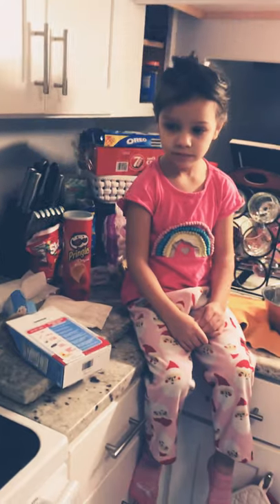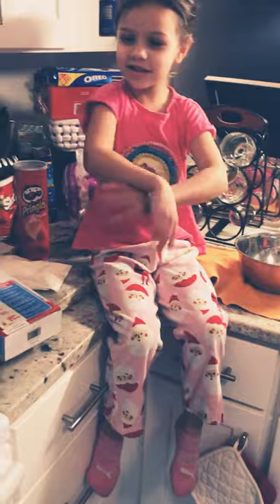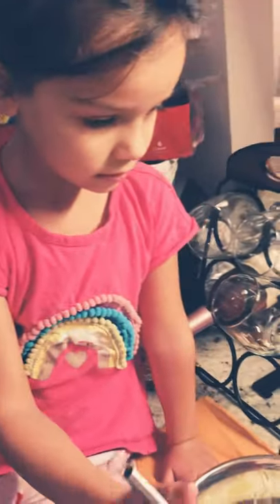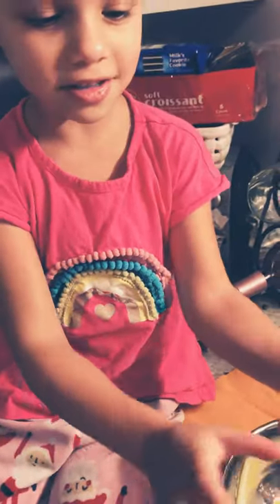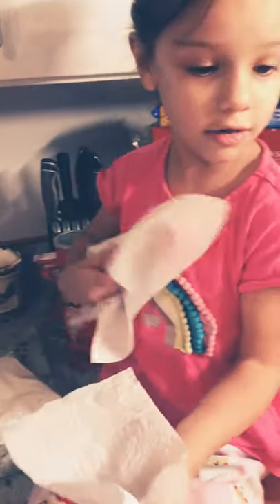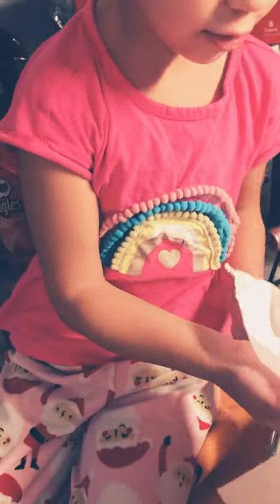Hold on, I need to find the whisk so you can whisk this all. Crack the egg and then — no, no, you're not doing it with that. Do it with your hands, we can wash your hands. Come on, are you a good chef? I did it. You open it.